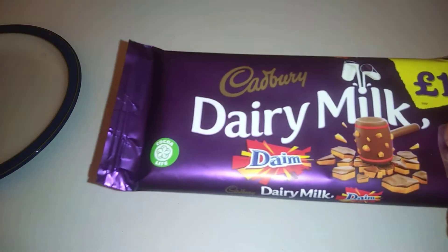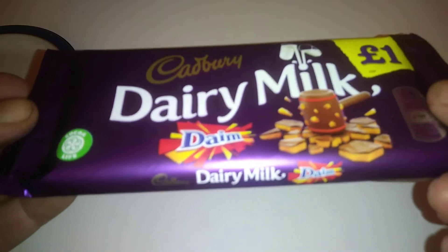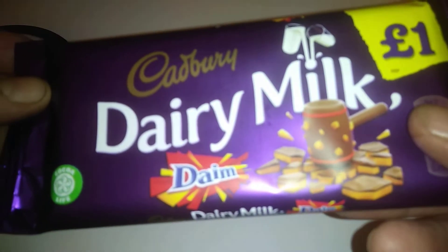Hi guys, it's Tony bringing you another review today. We're looking at Dairy Milk — this is the Daim version. This was like a pound, so let's just take a look at what's in it.